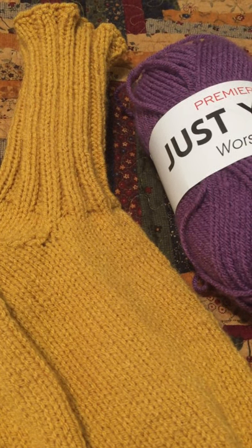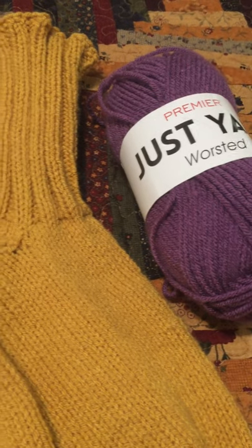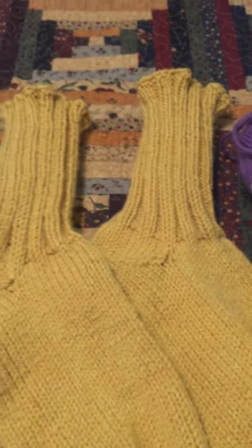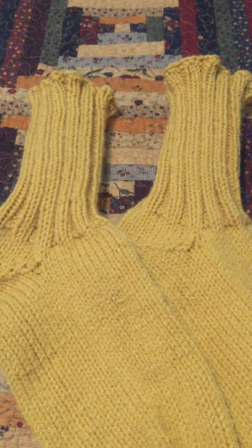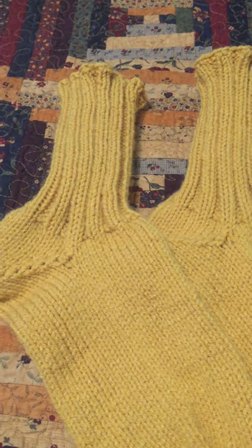If you're working on a large project it might be more cost-effective to buy one of the other craft store acrylic yarns, but if you just need a couple hundred yards of a color, this is not bad yarn at all. I am very pleased with these, and I kind of like that they match my quilt.